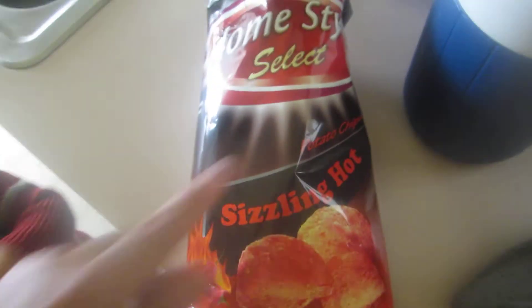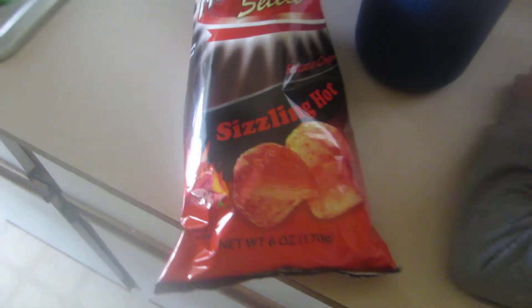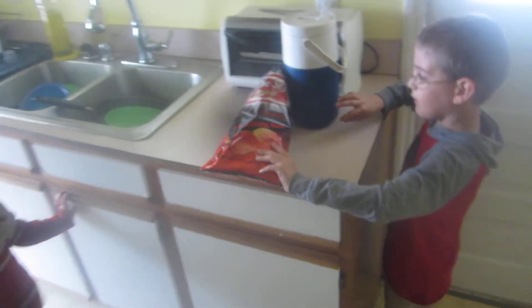So yeah, it does say potato chips. I think they're good, but they're not hot. Mia likes them but they're not hot. Max thinks they're hot. So check them out and let us know what you think. Thanks for watching.